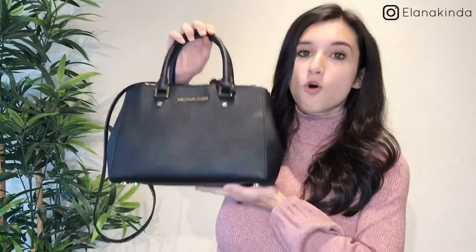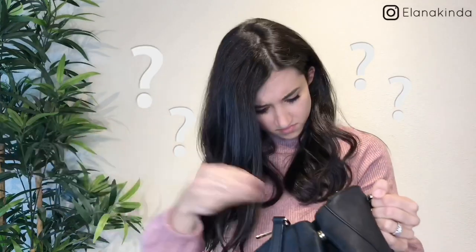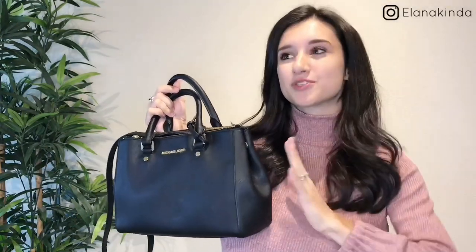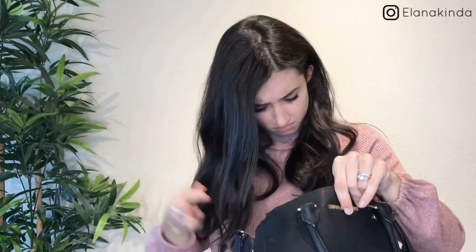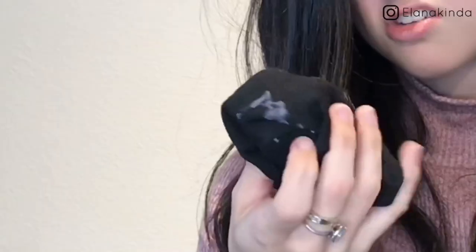The first quick and easy way to declutter is this black hole we call a purse. Once we put something in our purse there's a very high chance it may never come out. A lot of us throw random stuff in thinking we'll take it out when we get home, but realistically most of us don't. I literally have socks in my purse — that's disgusting. Just take a quick 15 minutes, go through your bag and get rid of stuff you really don't need in there.